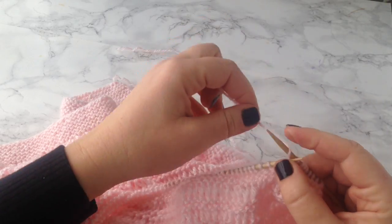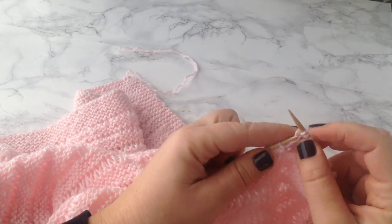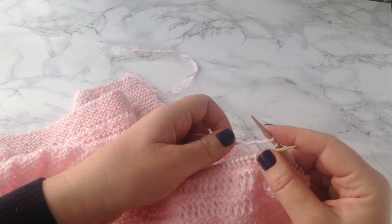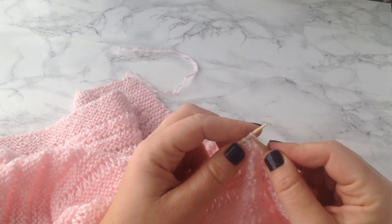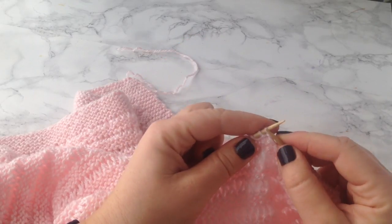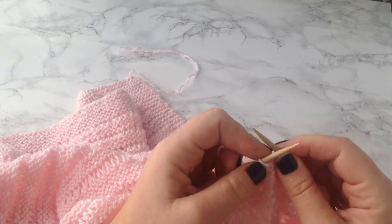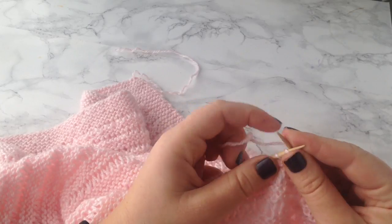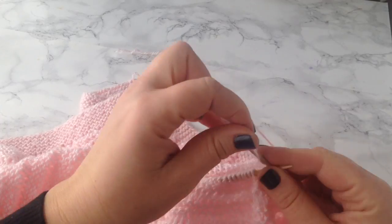I will start by knitting two, and then you just take your yarn and wrap it around your needle twice, and then knit two more. Then you wrap your yarn twice and knit two more. You just keep doing this all the way down until you get to the end — or, if you have a border like me, until you get to the last stitches that make up your border, and then you just knit them.